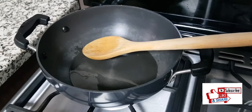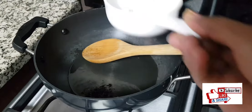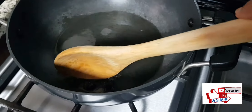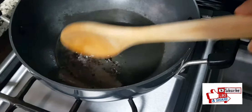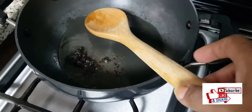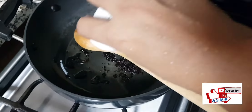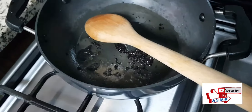Once the oil is heated, I'm using the sun-dried vadagam. You can use mustard seeds and urad dal if you don't have this, but vadagam gives a different flavor to the kootu. I'm adding a little bit of hing as a tadka.